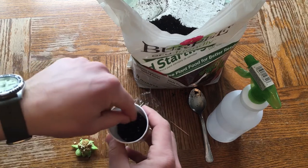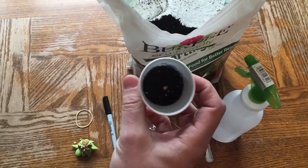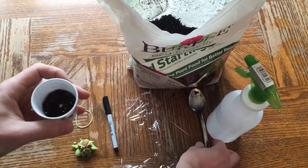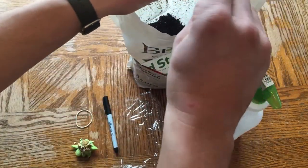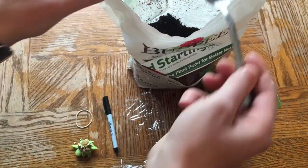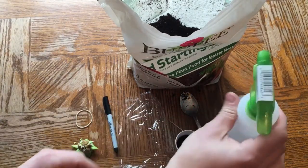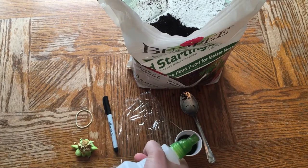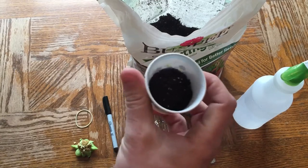The seed is that little white speck in the middle of the cup. We want to plant these about a quarter of an inch deep, so put a little more soil on the top. Peppers seem to need more water than other seeds I've started, so give it a good soaking so it's nice and cozy in its bed of soil.